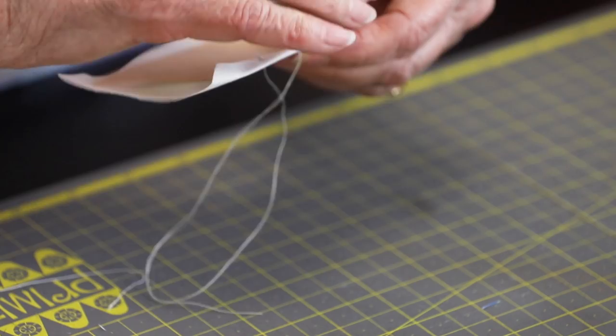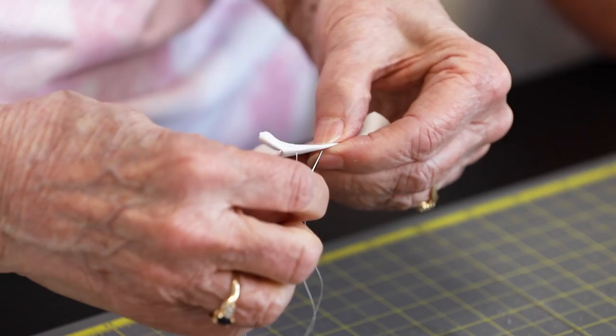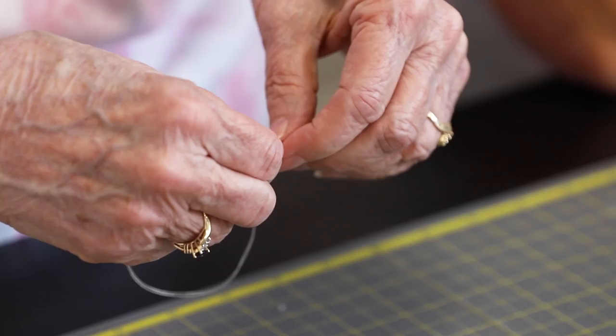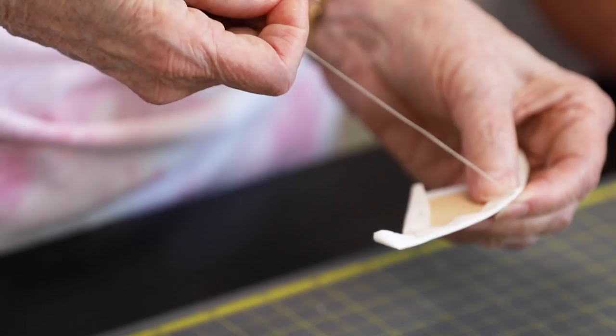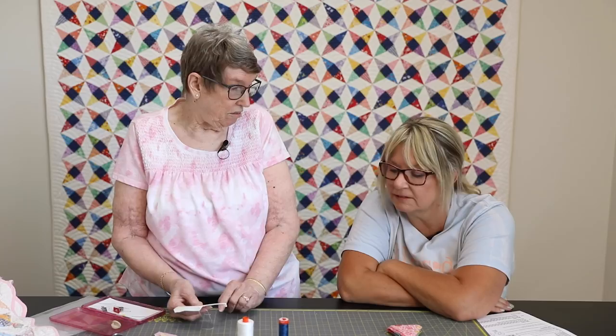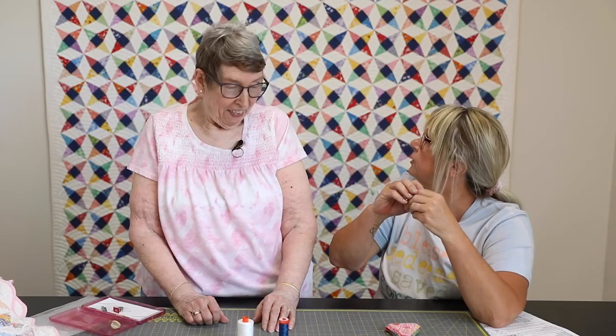Joanne always starts basting so that she ends at a smaller corner, not one of the peaks. For the square, it's super fast — just one stitch and you're already at the corner. This project is really easy for those who've never done English paper piecing because it's just three different shapes. With diamond shapes, you end up with a thread tail, and that tail stays in your quilt forever — you don't cut it off, you just leave it.